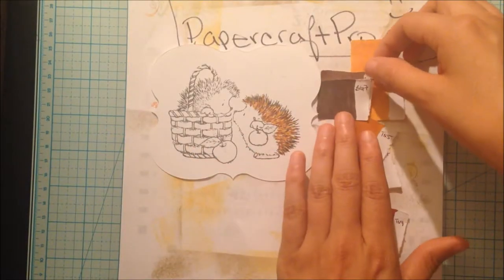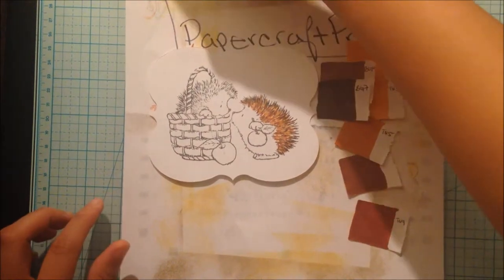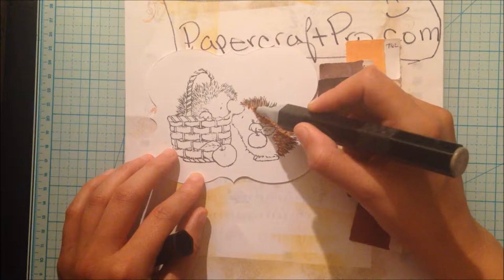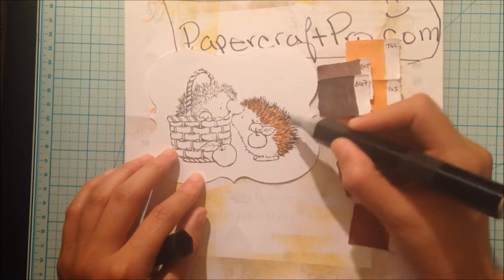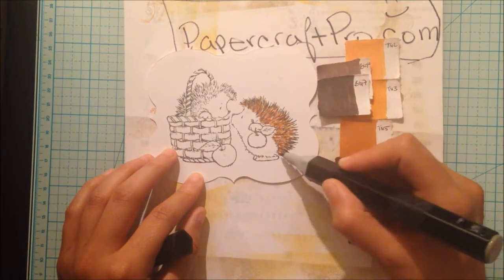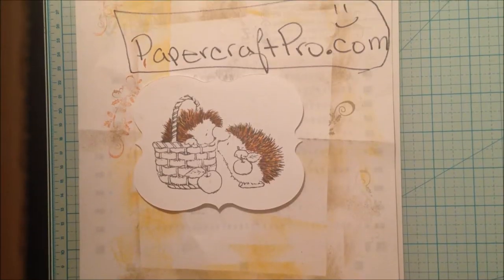Next, I will start on my lowlights. BG6. I try to stick closer to the hairline for the lowlights, but I'll put some random ones up on the top. I went ahead and colored the fur of the hedgehog in the basket. I didn't do anything different than I did with the hedgehog holding the apple — I used the same colors and pen strokes as before.